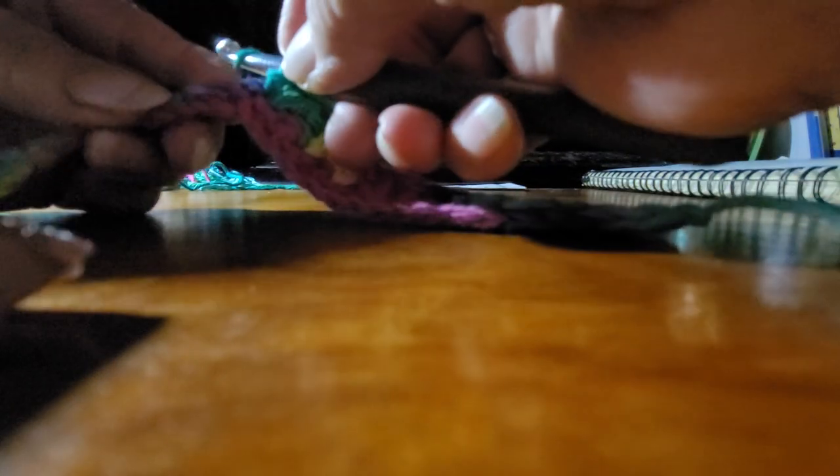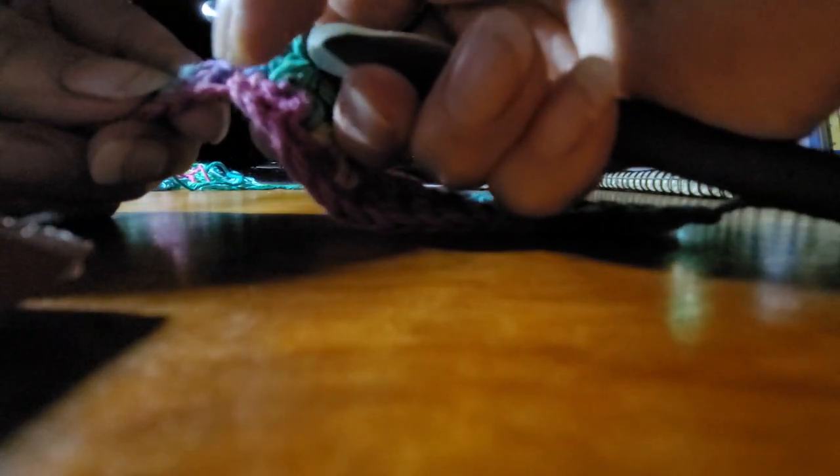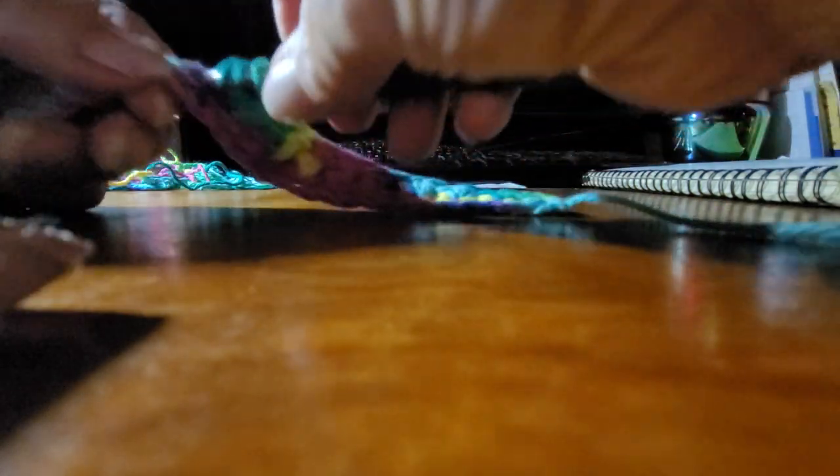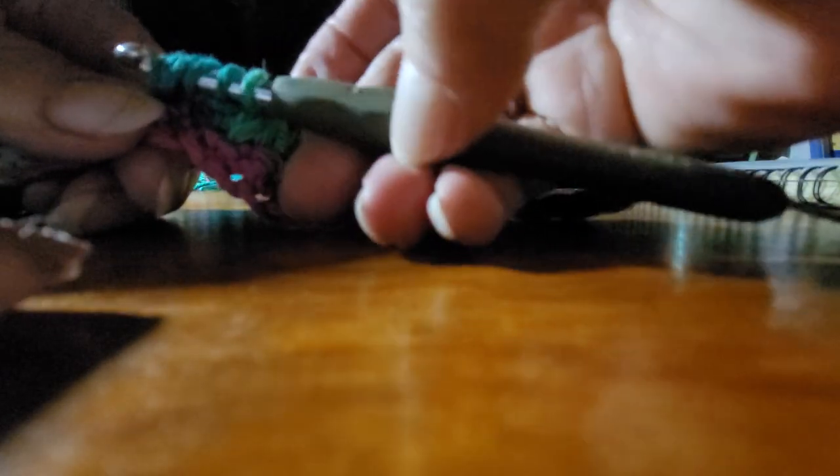Yarn over again, skip that one, go to the next one. Pull through, yarn over again, go through that same one, pull through. One, two, three, four, five, six — six on there again. Pull through all six.